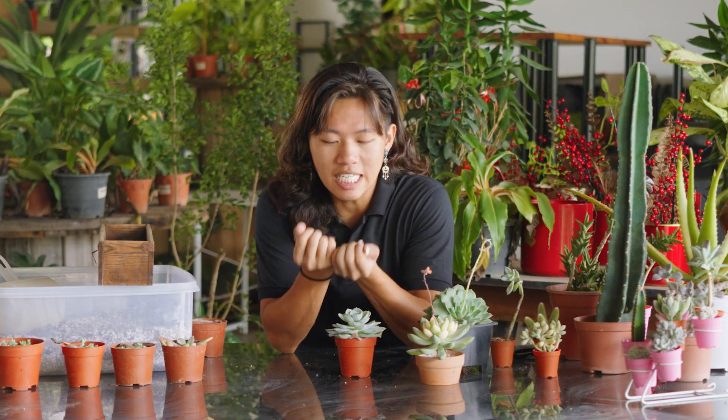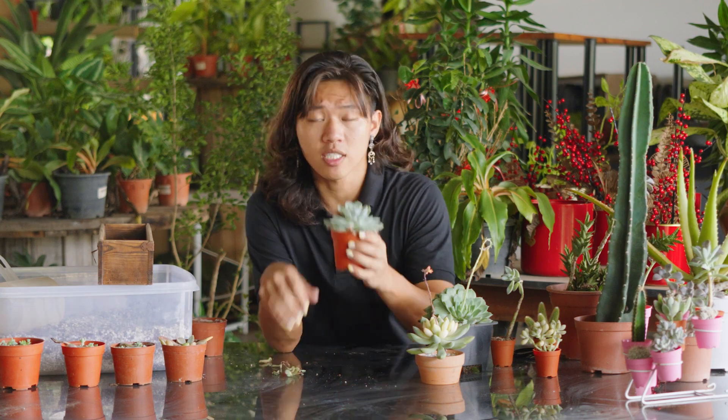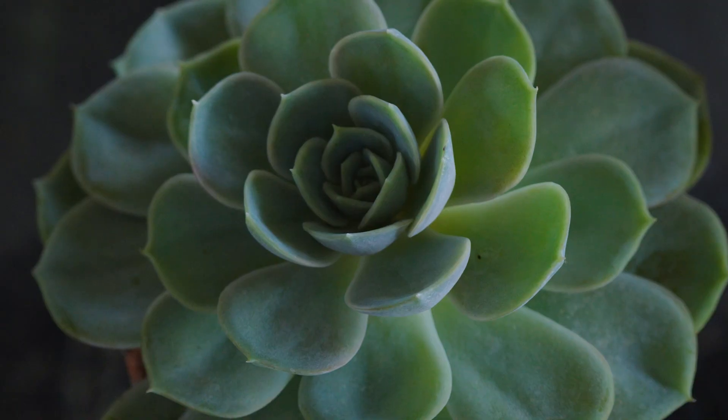First up, leaf propagation. This method works the best on succulents with thick juicy leaves, like this Echeveria.